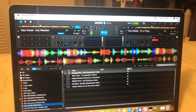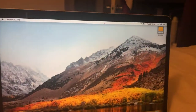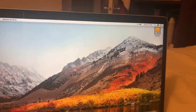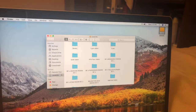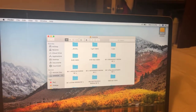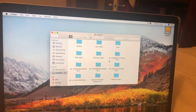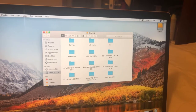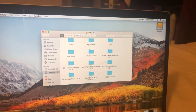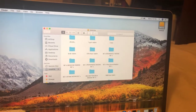To do that, first exit from Serato. Then select the hard drive, create a folder — as shown on screen — and drag all the files, songs, and whatever else you need into that new folder. Leave the hard drive itself completely blank.